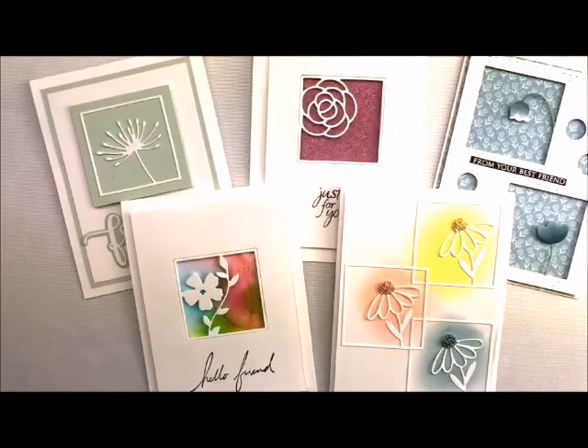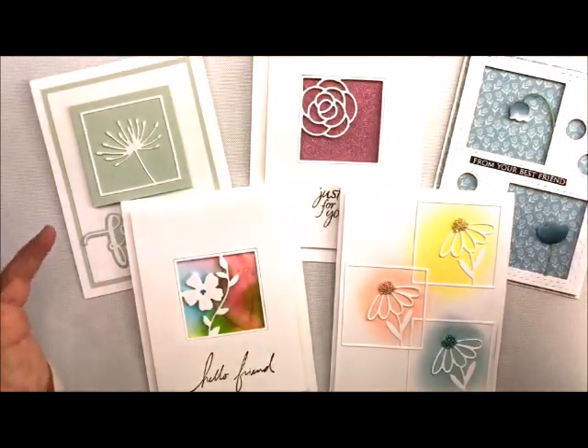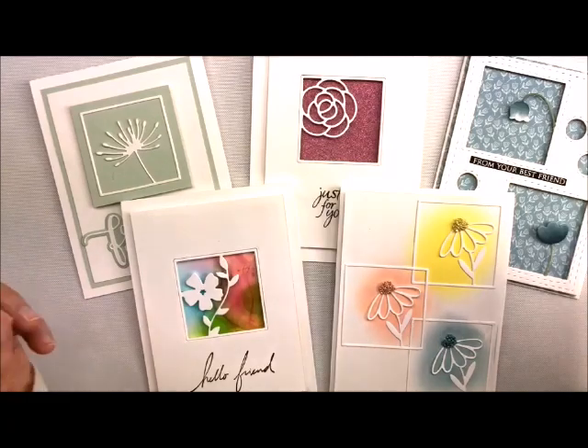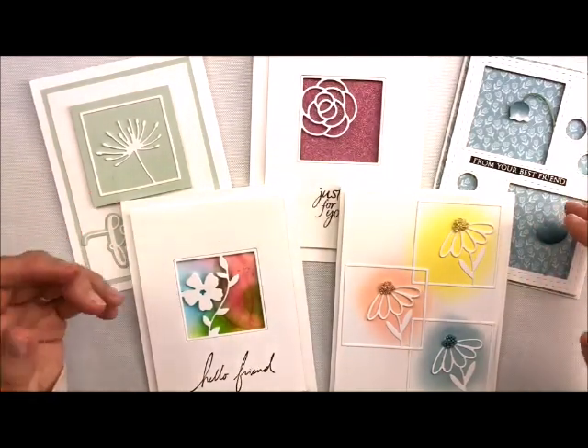Hi, hello, stampers! Welcome back to my studio. This is Deb Valder. I always love having you stop by for some craftiness, and today I'm so excited. I'm going to show you a mini-series on one little die set to show you all of these cards right here. Each and every one of them has different techniques, so I wanted to do them in little mini-series so that if you wanted to go back and look at just one, you could do that.